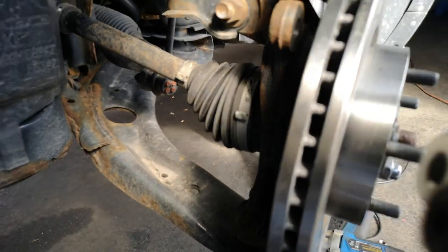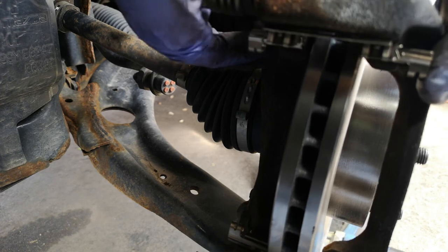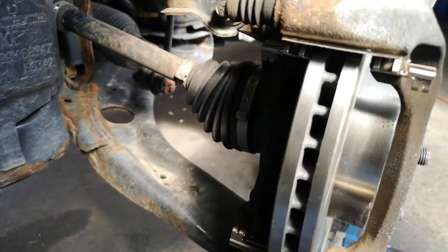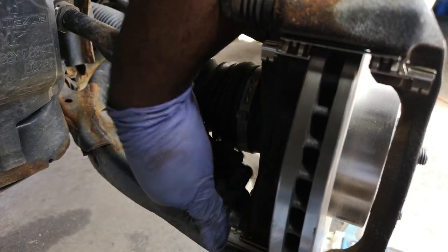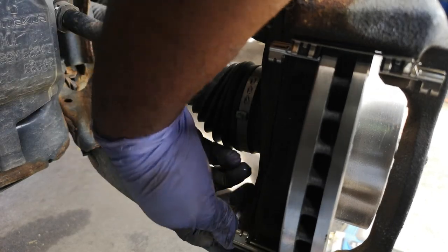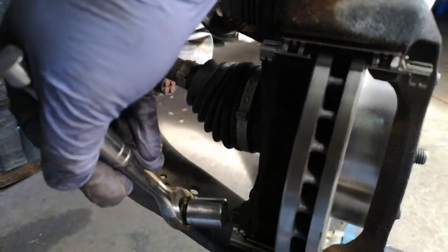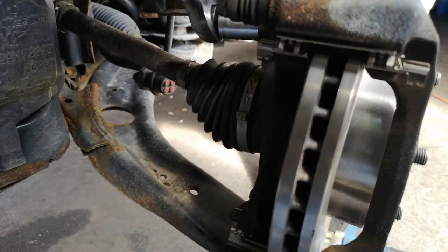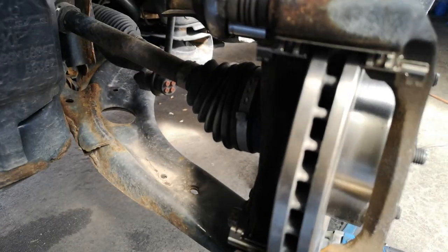I put the thread locker on and we're going to put our bracket back in. These bolts are going to go to 68 to 81 foot-pounds — that's the range for these caliper bracket bolts. A lot of cars now come with brake bolt ranges rather than a specific number, so I tend to line up roughly in the middle. Make sure it's all snug first, and then do the final tighten — this allows it to seat a little better.